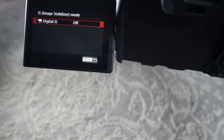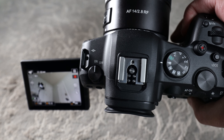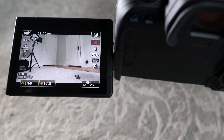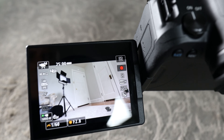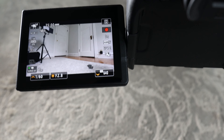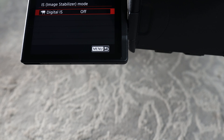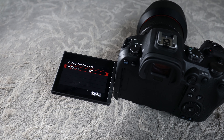Now I have the autofocus Samyang 14mm 2.8 RF mount on the R6. It says image stabilization is off. This is an autofocus lens where I can also override to manual focus, but it has no optical image stabilization whatsoever. Going to the menu, IS only shows digital IS as an option — absolutely, absolutely frustrating, because this is the lens I want stabilization for video walkthroughs.